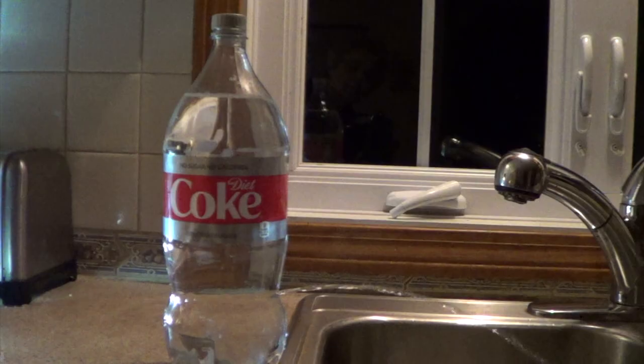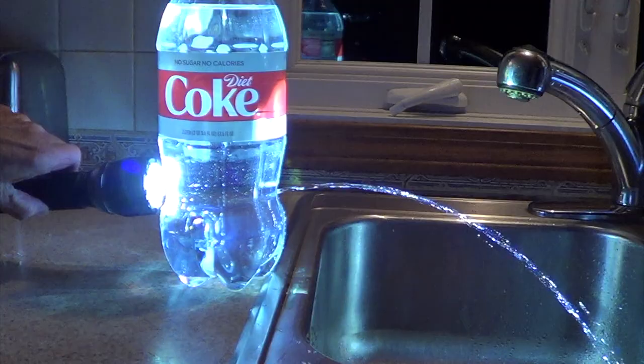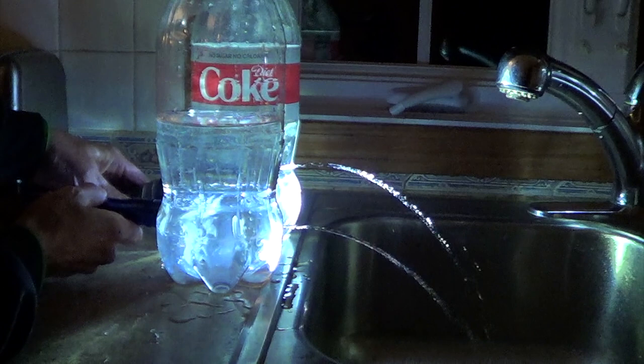If you don't have a laser you can use a flashlight. It's easier to hold and point in the right direction. And this is my two bottle fountain.